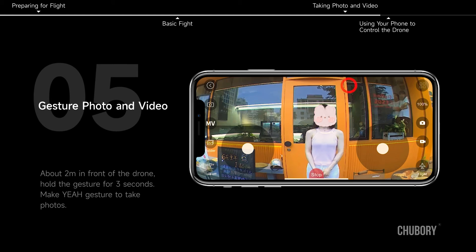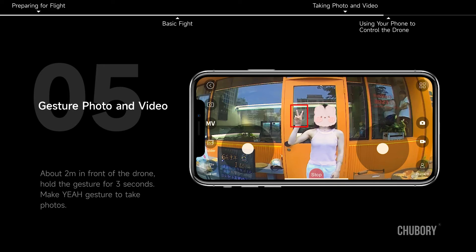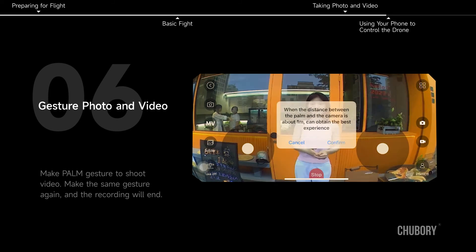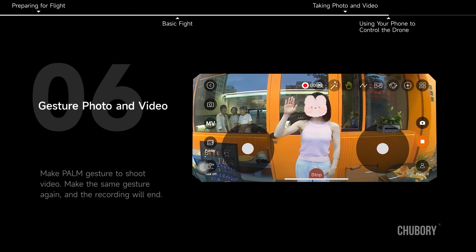Gesture photo and video. Stand about 2 meters in front of the drone and hold the gesture for 3 seconds. Make a 'yeah' gesture to take photos, or a palm gesture to shoot video. Make the same gesture again to end the recording.